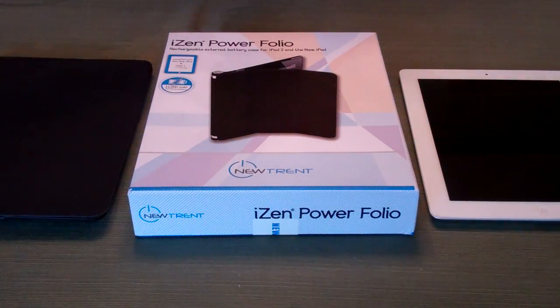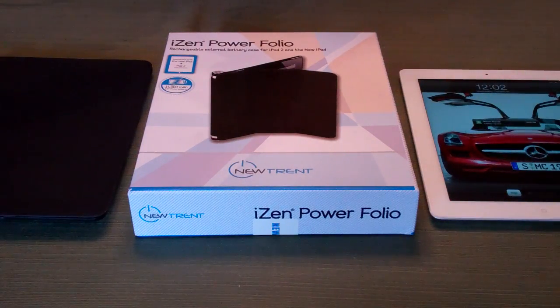What's up guys? Welcome back to the channel. Ryan Knows Tech here from techinform.us. Today we're going to be doing a full review of the iZen Powerfolio charging iPad case for iPad 2, the new iPad, and the newest iPad, the iPad 4. Product from Newtrent sent to me to review. We've got a promo code going on here — I can save you $10 on one of these, and I'll definitely mention that later in the video.